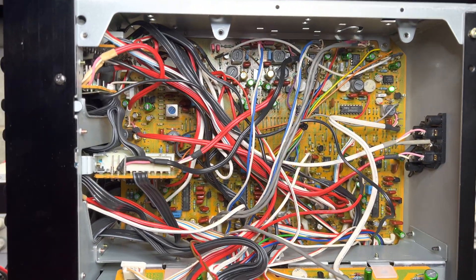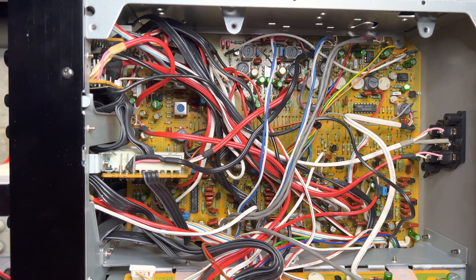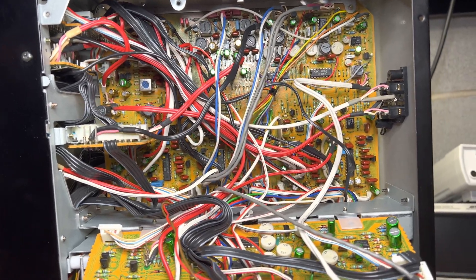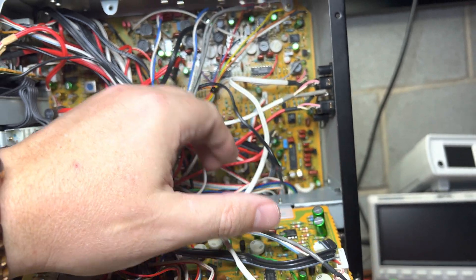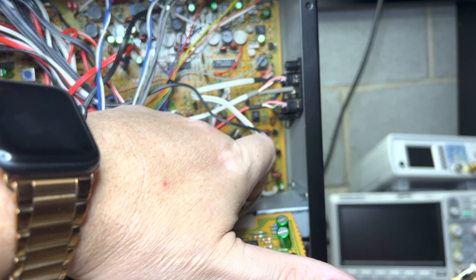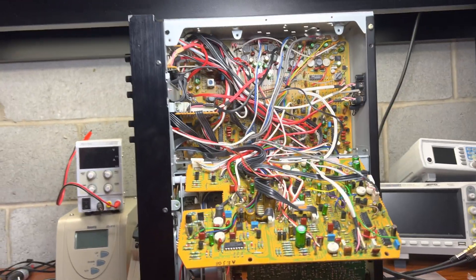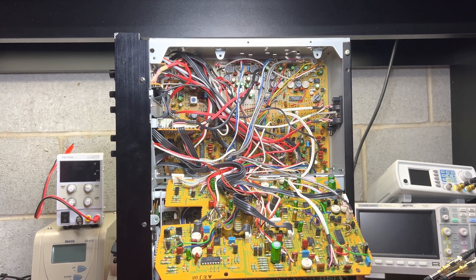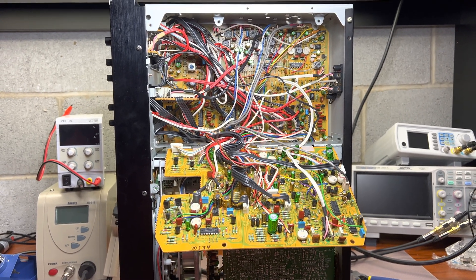This board is a little bit different, so I spent some time understanding how everything is connected to make sure I would not introduce any harm. Now, as you can see, all capacitors are in place and everything has been soldered. Next, I will be running this deck to see how this improves the sound. Thank you and see you in the next parts.